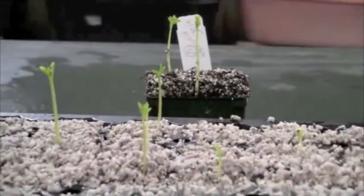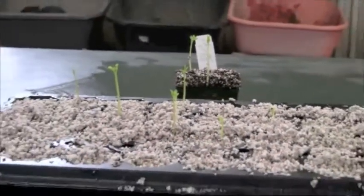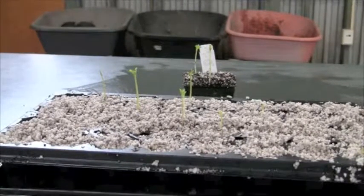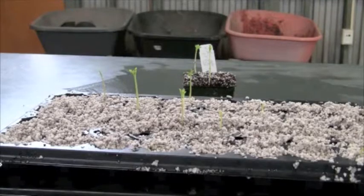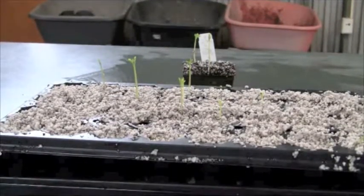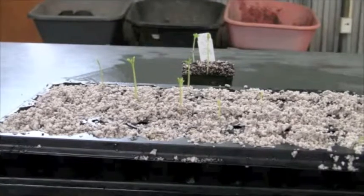I planted these seeds in two different soil medias because I didn't know what they preferred. The one in the back, the darker looking one, is about 20% peat moss and 80% perlite. The one in the front is about 95% perlite and 5% peat moss.